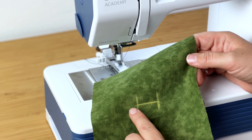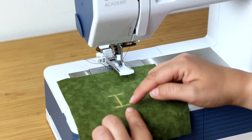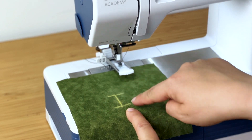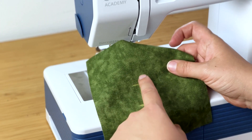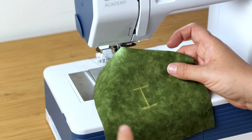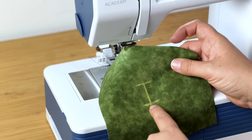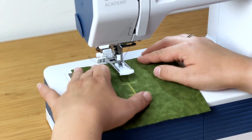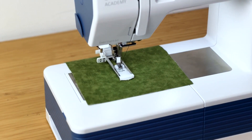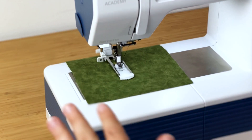Here I've marked the length of my buttonhole with the beginning and the end. On my machine I want to line up the needle with this end, and then what happens is the machine goes up, back, across, and down. Occasionally some machines start at the other end, which is another reason to test — it's going to affect where you put your markings on your fabric. So I want to put the end mark here under the needle, and now on this machine it's as simple as putting my foot down and it's going to do everything for me.